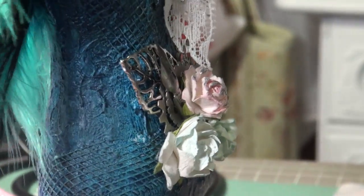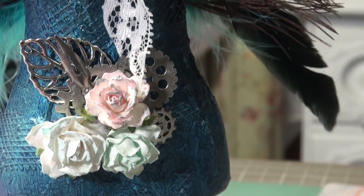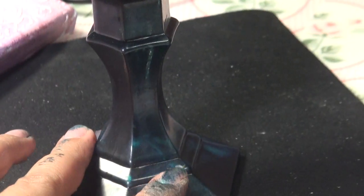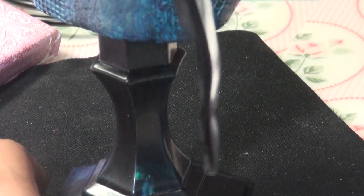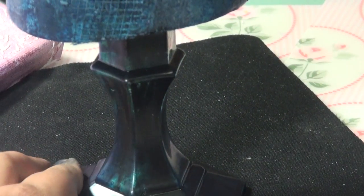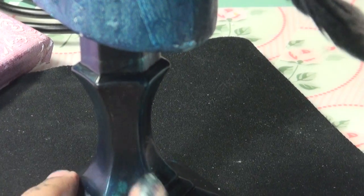So here's my dress form. For the base — sorry for my hands, I was doing this just now — I also used the turquoise mister as well as the carbon black mister. As you can see, it came out great and it doesn't come off, so that's awesome.